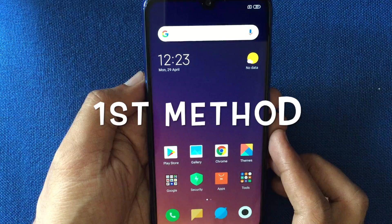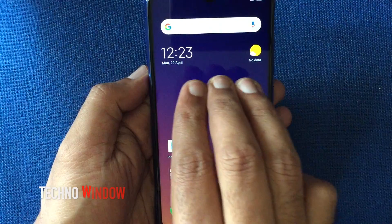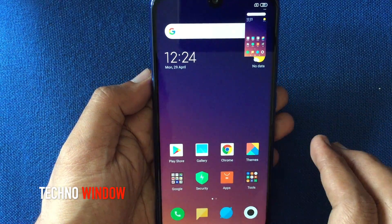The easiest way to take a screenshot is using three fingers. Just swipe down three fingers on the screen and it will take a screenshot like this.